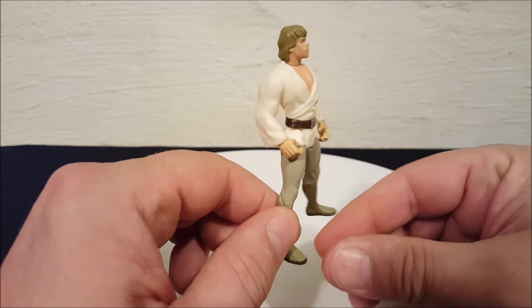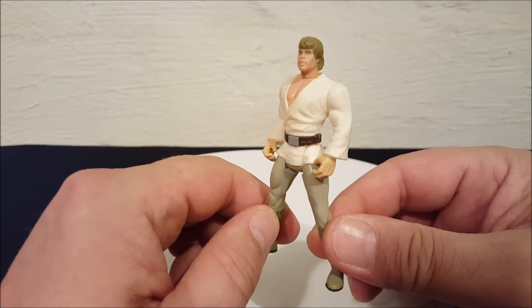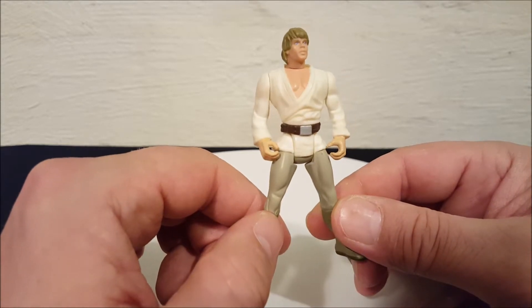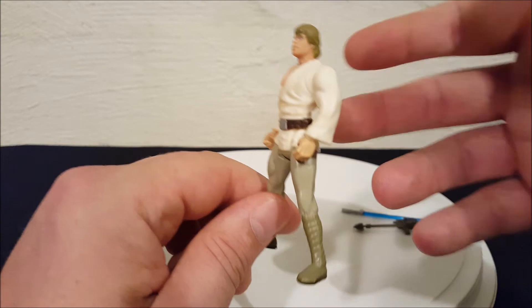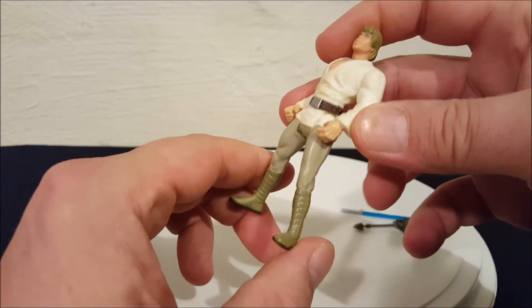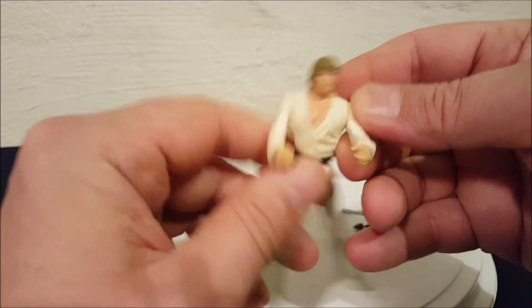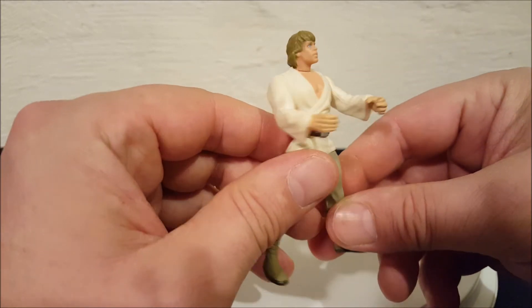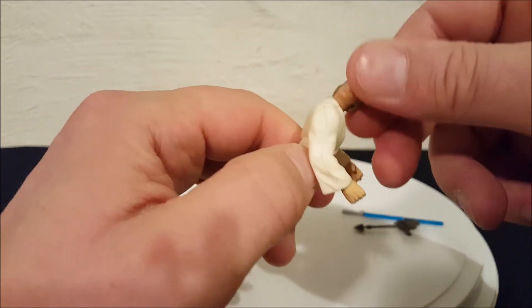In later versions of the figure they corrected this, because everyone knows Mark Hamill does not look like this. That was just some of the changes they made. If you go buy a more current version of this figure, you'll see it looks a lot more screen accurate and it doesn't look like he's been taking roids.